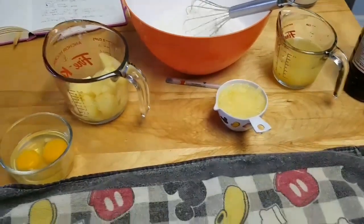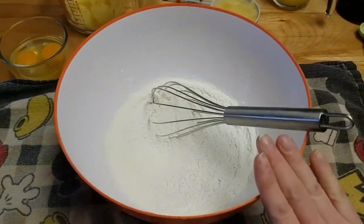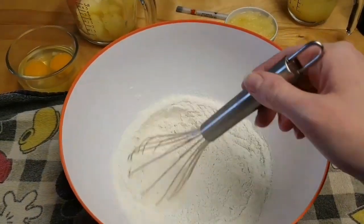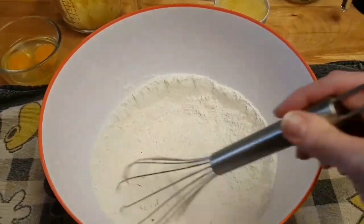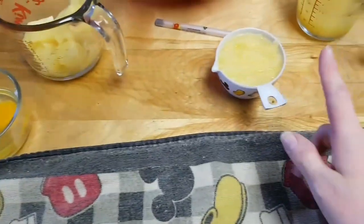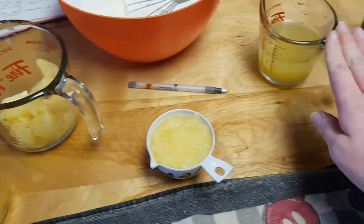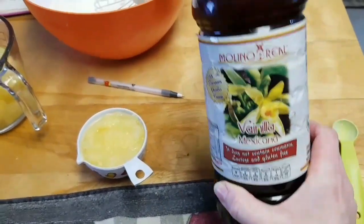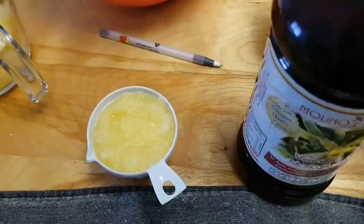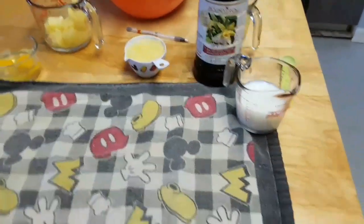The butter and sugar mixture is creaming for four minutes. I've already premixed my one and a third cup of flour with a teaspoon of baking powder and a half teaspoon of salt. I'm setting that aside. I also have two eggs, half a cup of crushed pineapple, the reserved pineapple juice for later, good quality Mexican vanilla, and some milk — we'll be using all of this in a minute.